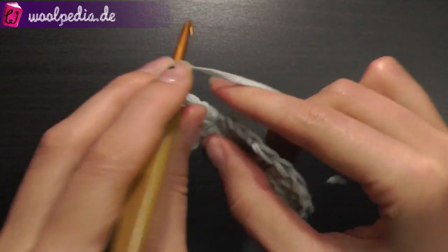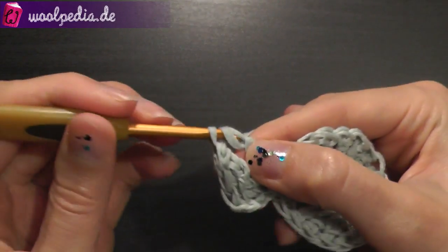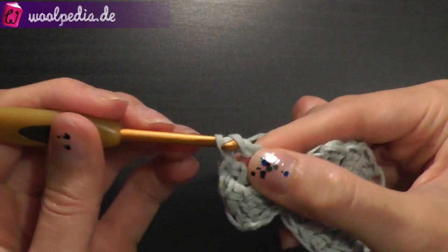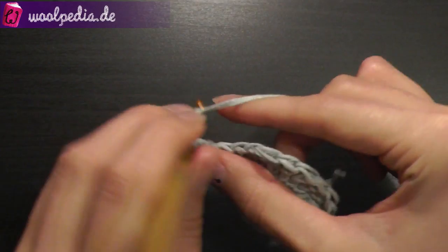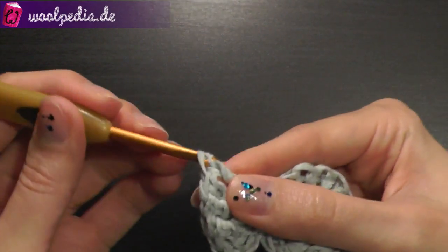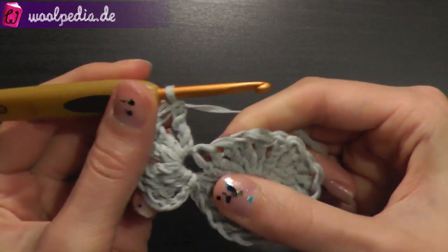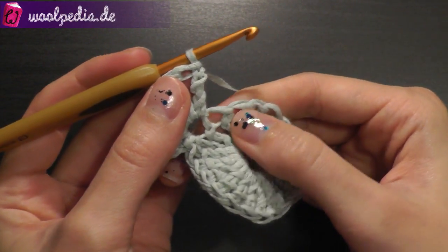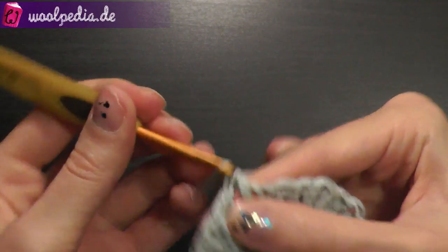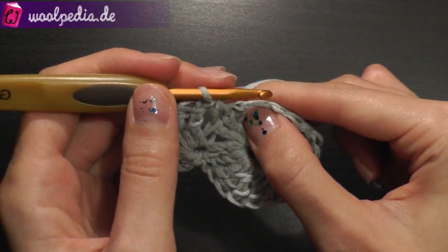Also through the same stitch, 3 more treble crochets: 1, 2 and 3. The chain 4 at the beginning counts as 1 treble crochet. Then skip the next stitch and half double crochet through the second. Then skip the next stitch and through this stitch do the same as before, but without chaining.